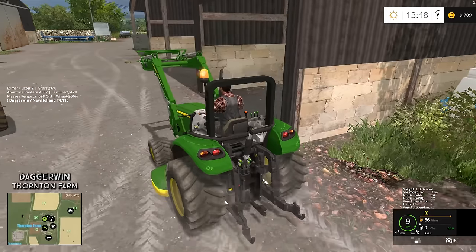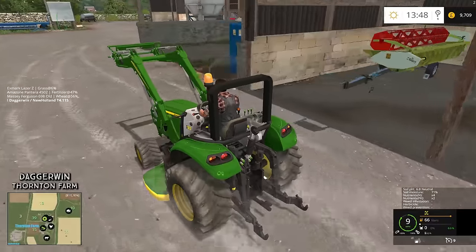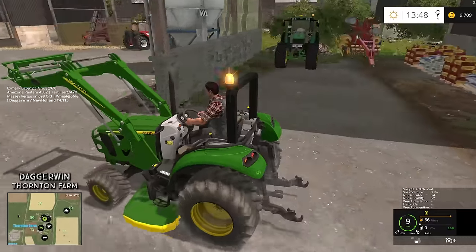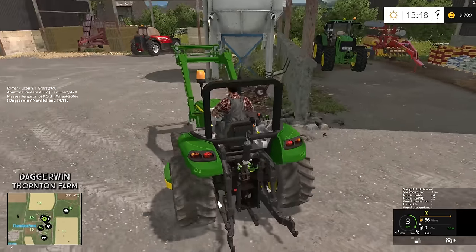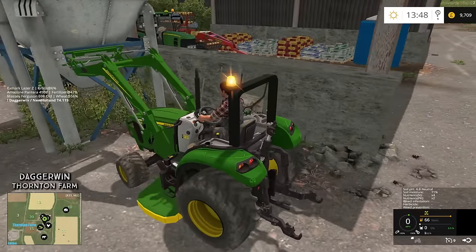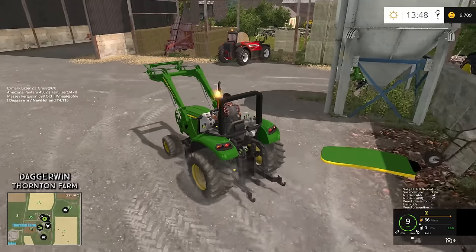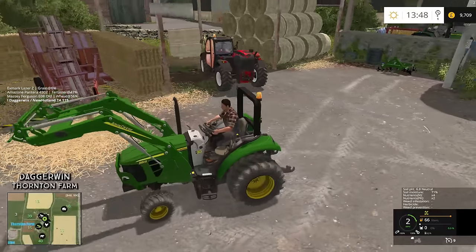Let's drive this over here and drop the deck off somewhere. Not really too sure the best place to put it, because obviously all of these sheds are taken up with tractors. Maybe here, in front of the wheelbarrow. There we go. So now this is just a really handy tractor with a front loader.